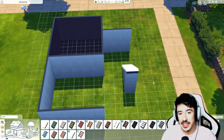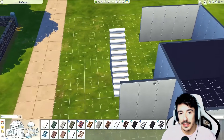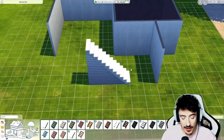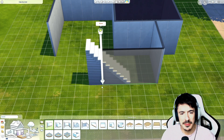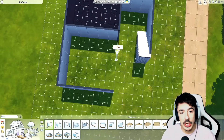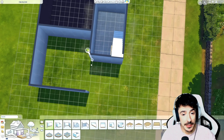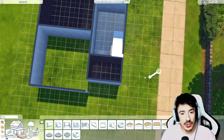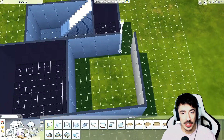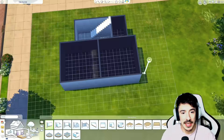The entrance is going to cut through there — that'll be absolutely fine. I hope you're all well and have had a nice day. I've had a pretty chilled day myself. This back area is just going to be the kitchen and a small dining area.